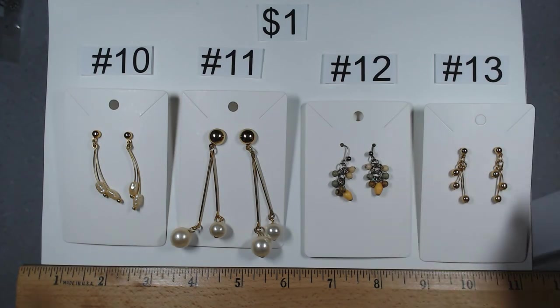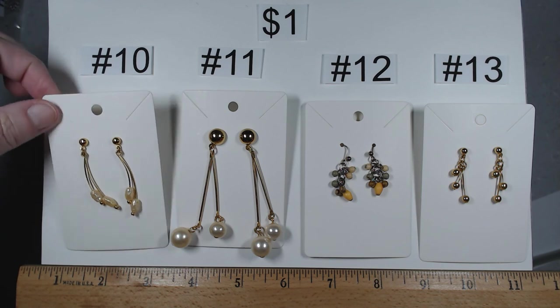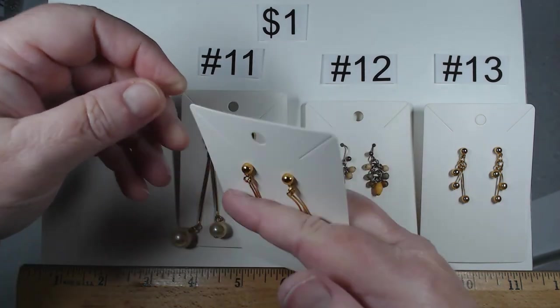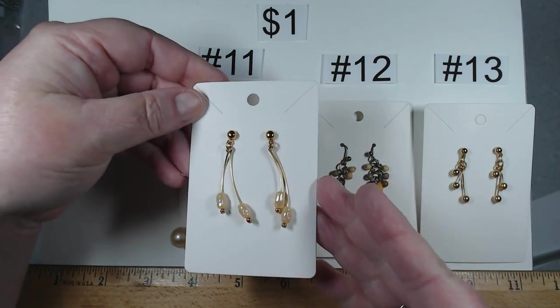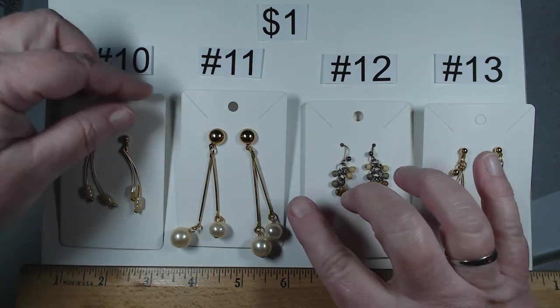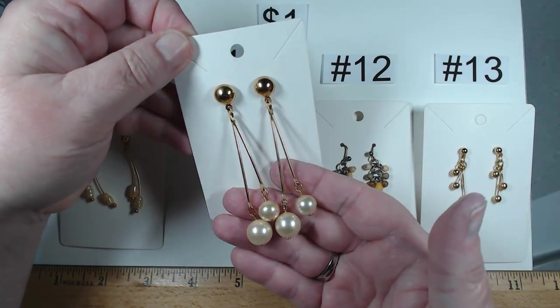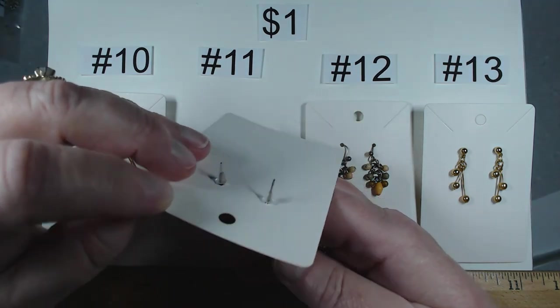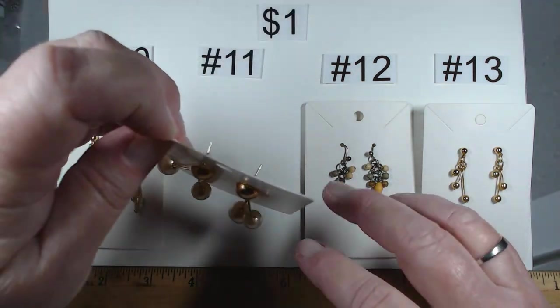We're done with press and seal. Let's move on to some earrings. Item number 10, gold tone, post back, faux pearls — really cute, a dollar. Number 11, these have articulation, post back, faux pearls — a dollar.